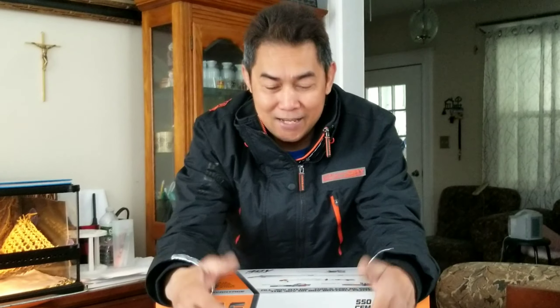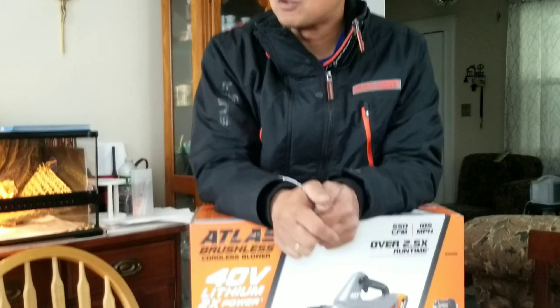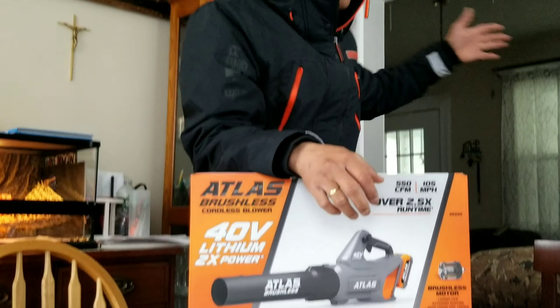Hi guys, welcome back. Today is another quick unboxing and we are going to unbox this leaf blower, since I have a lot of leaves outside in the backyard and on the front porch. I am going to do a quick unboxing today.